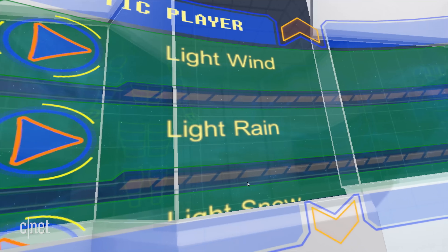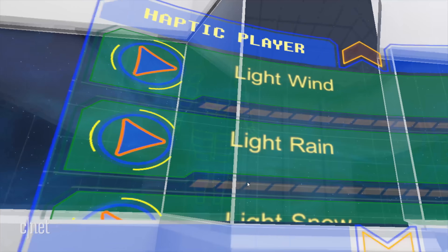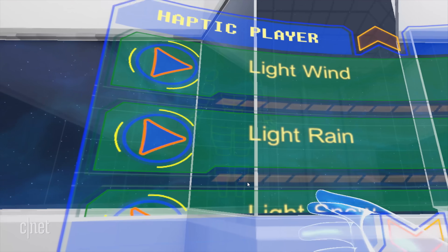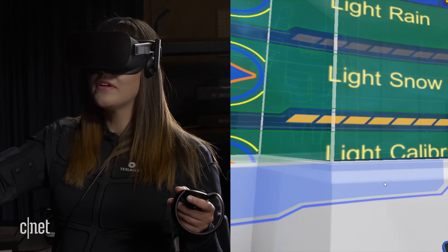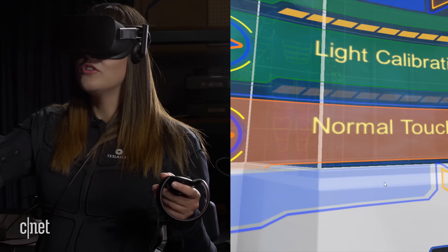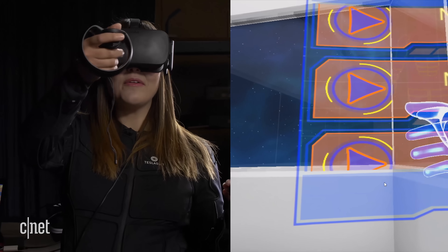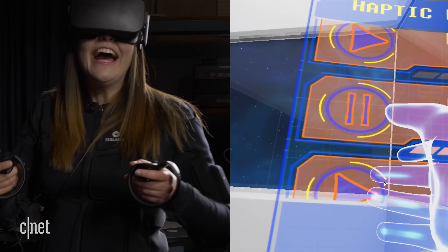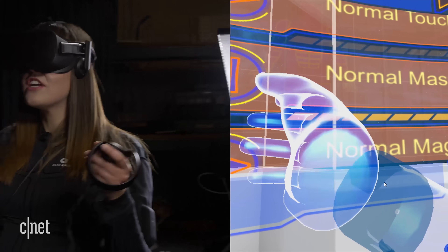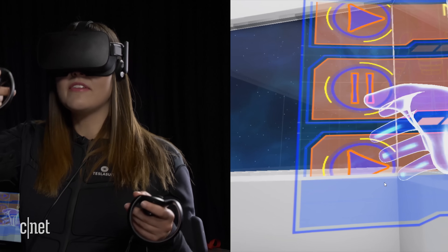I can choose the sensation — you can play them. Oh, I can play the sensation: light wind or light rain, light snow. Loads of sensations there. Normal touch. Normal massage. Now we're talking. Oh, it feels like I'm in one of those massage chairs. Oh, that was cool. That was quite relaxing actually.